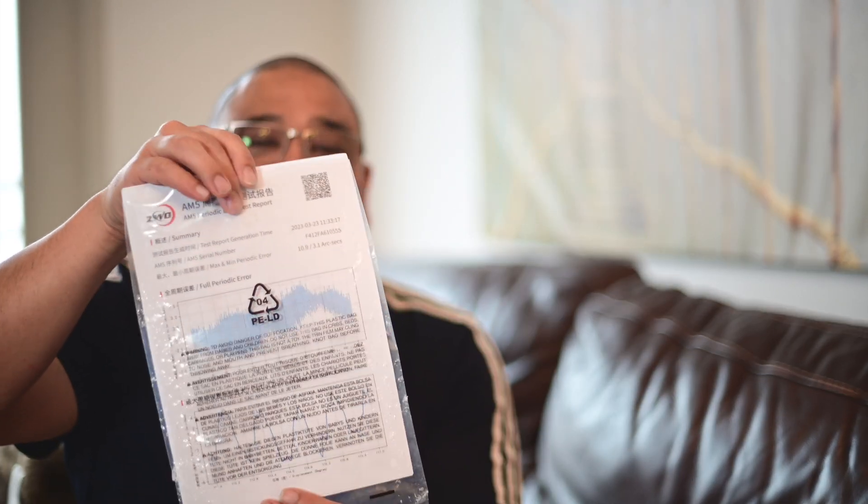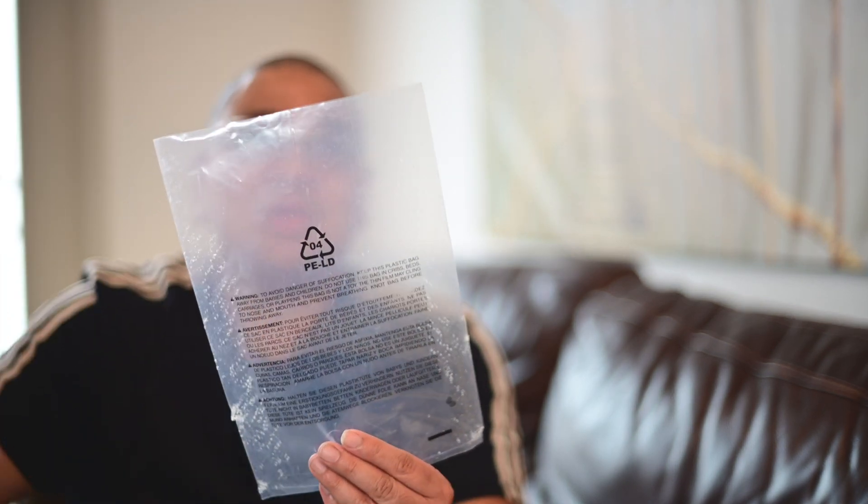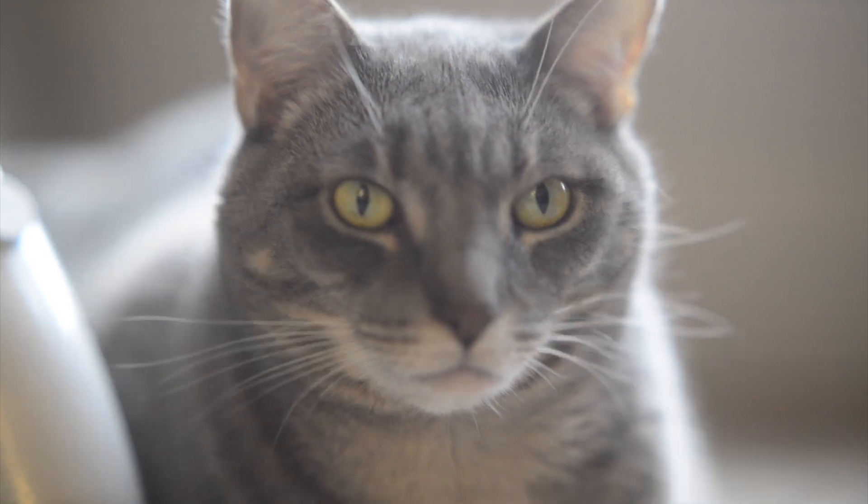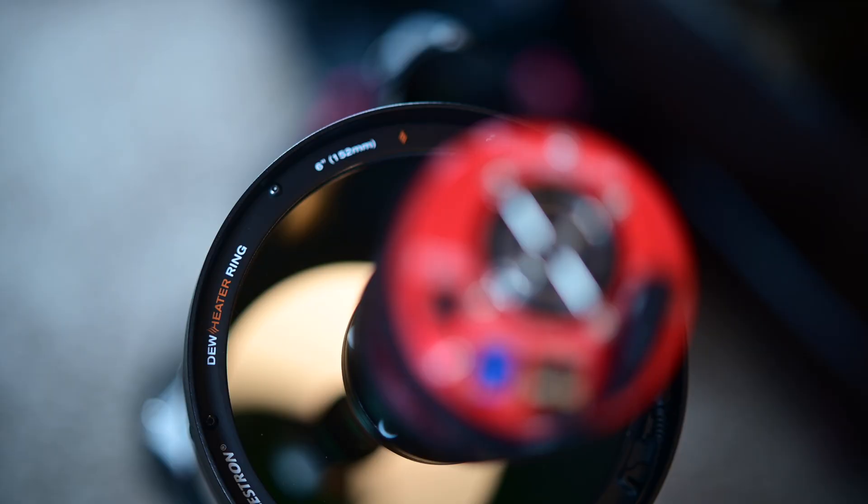Welcome back. A couple of things before we get into it. Apparently Taco did not like the ZWO periodic error report — I woke up to bite marks in the plastic bag it was in. Why do you do these things to me, Taco? Also, one thing I didn't do last night was go over my setup, so let's do that real quick so you know what I was shooting with.